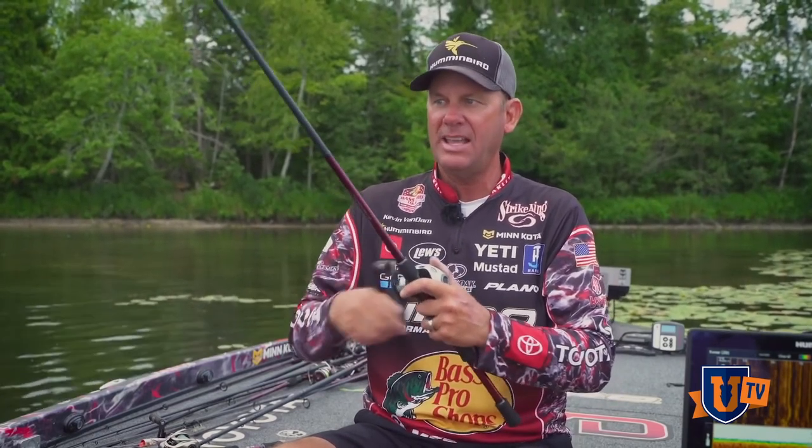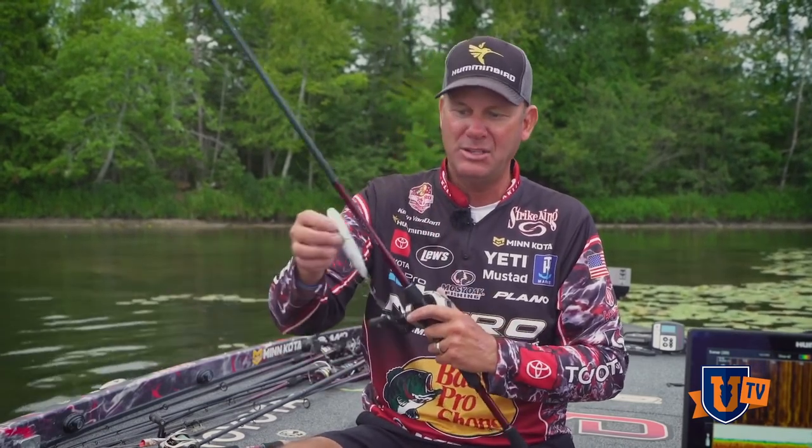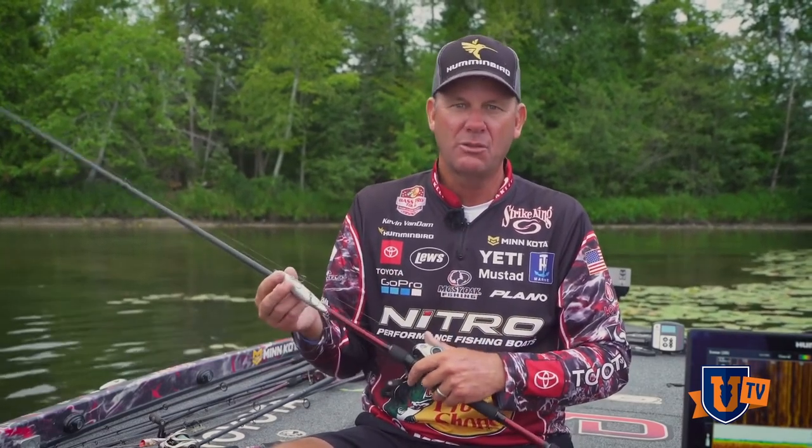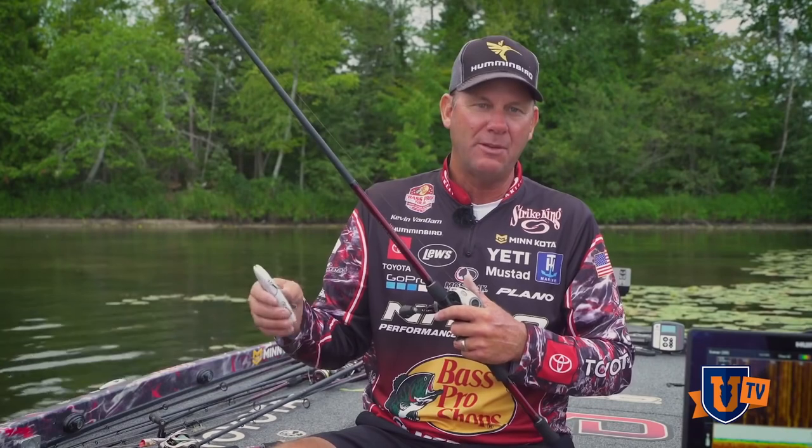You can go to lighter braids — some guys like it — but I like 50-pound because I can really wind up and bomb the bait out there and just don't get any backlashes. It's got big enough diameter that it casts real easy. If you start using smaller braid, 20- or 30-pound, it doesn't extend my distance that much, and it's a lot fussier to cast with.